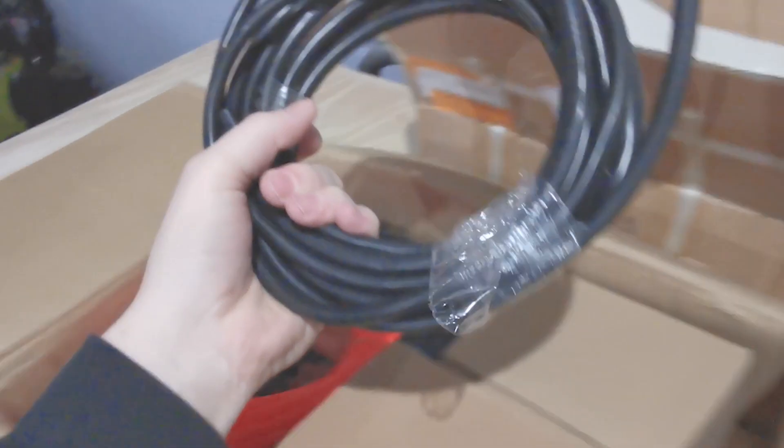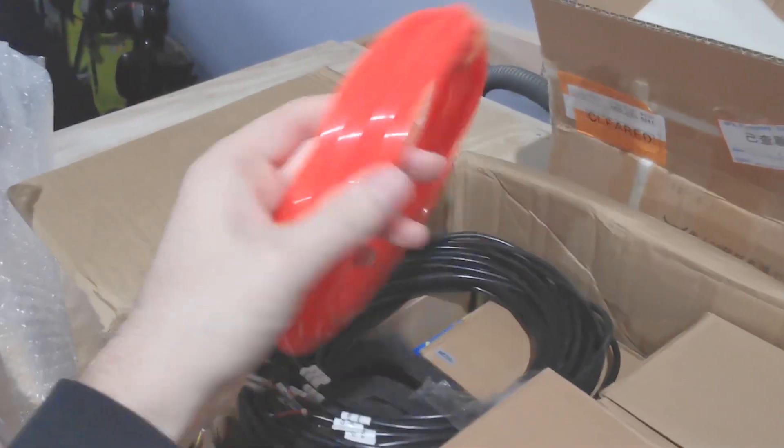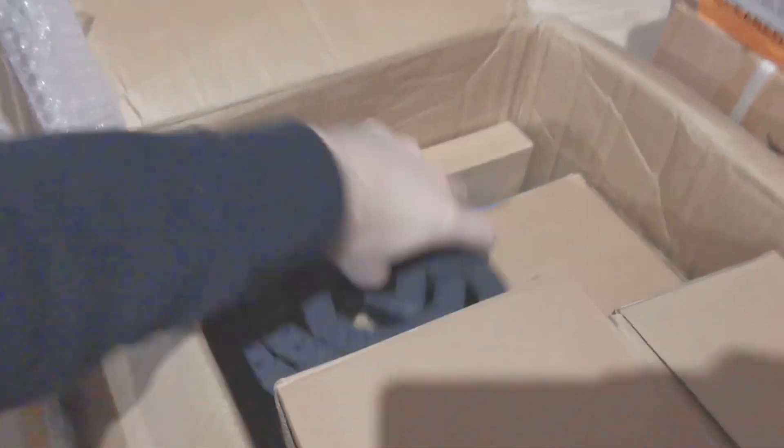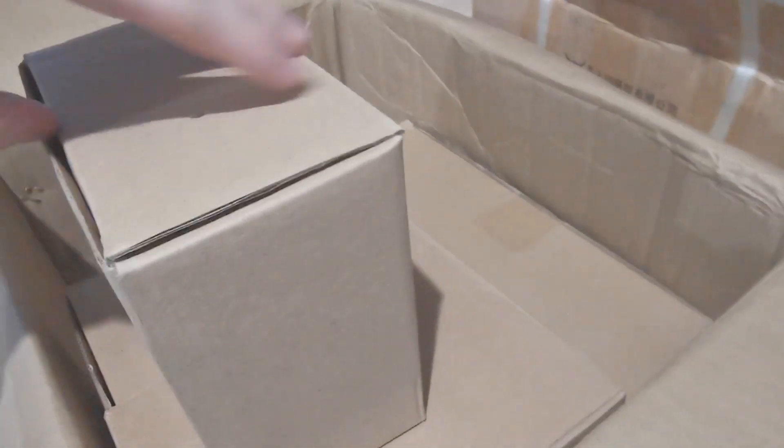Okay, first we have our spindle cable. Our spindle water lines for the water cooled version. This is our stepper motor wires and end stop wires — it looks shielded, so that's good. We have a cable drag chain, number two, number three. Here's our ER20 collets in various sizes. This one is our 24 volt power supply. Here's our submersible water pump, again for the water cooled version.